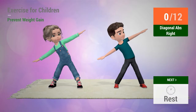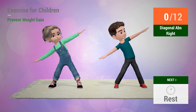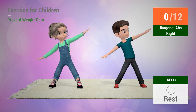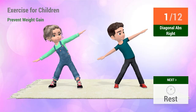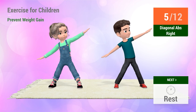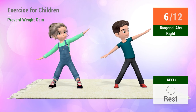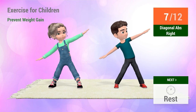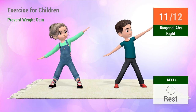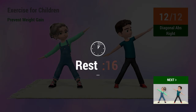Up next: Diagonal abs. In 5, 4, 3, 2, 1. Go! 1, 2, 3, 4, 5, 6, 7, 8, 9, 10, 11, 12. Rest time.